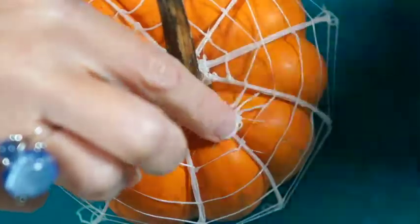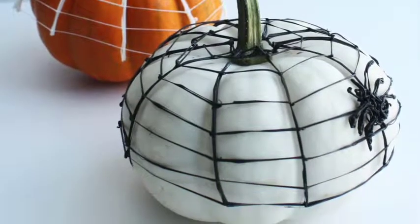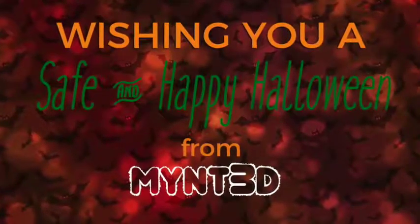Here we're using glow-in-the-dark filament, which is a great alternative to candle flames — Halloween's other injury risk. Halloween can be scarier than you think, so we wish you and yours a safe Halloween. See you next time.